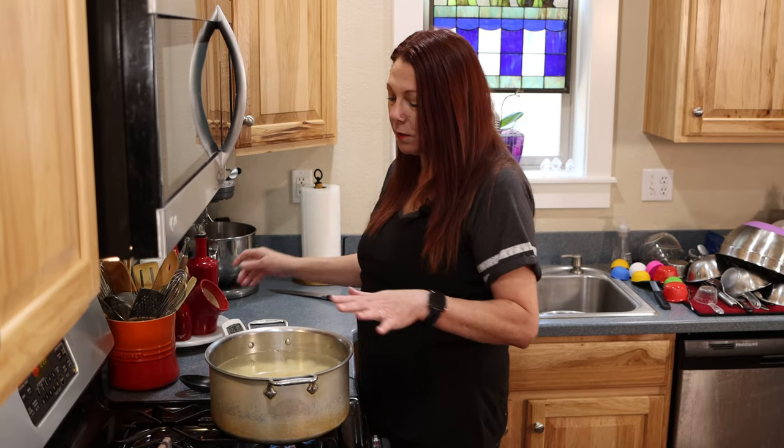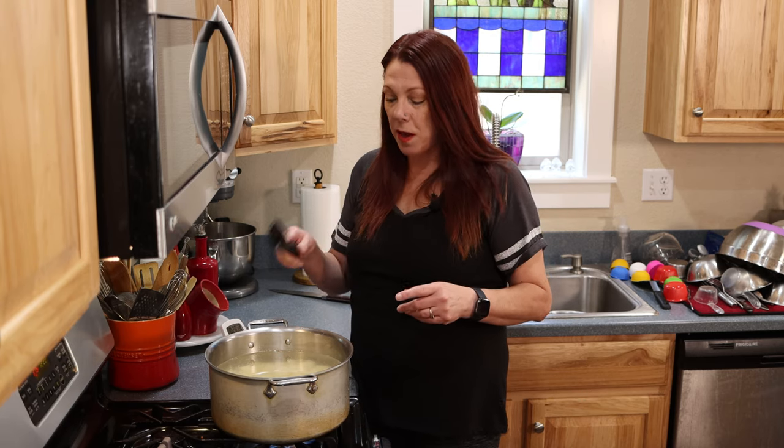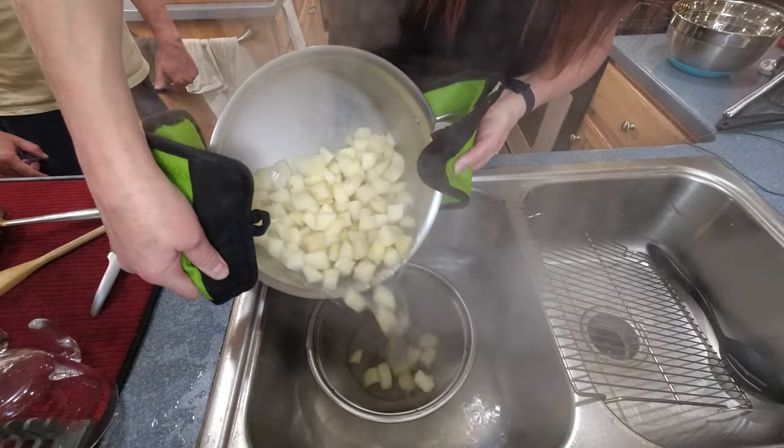I'm going to patiently wait for these to boil, and when they get close I'll use my slotted spoon to pick one out, cool it off, and taste-test it — that's how I'll know when they're done. I want them to be soft but still have a little bit of push to them, not too gummy and not too starchy. Okay, the potatoes are drained and added to their bowl, and now the fun begins — we are going to rice the potatoes.